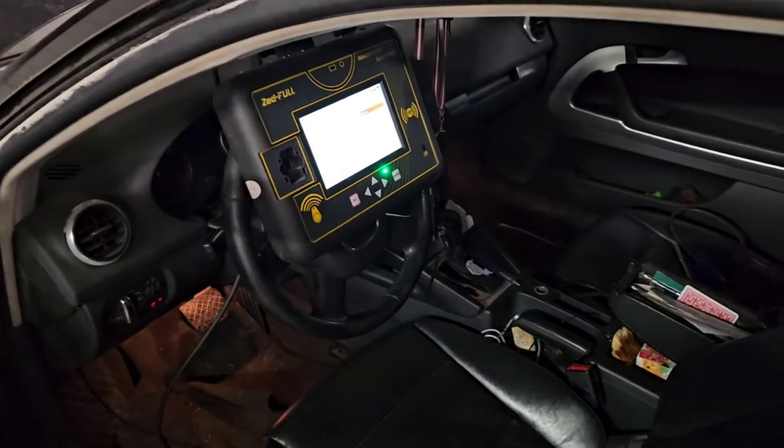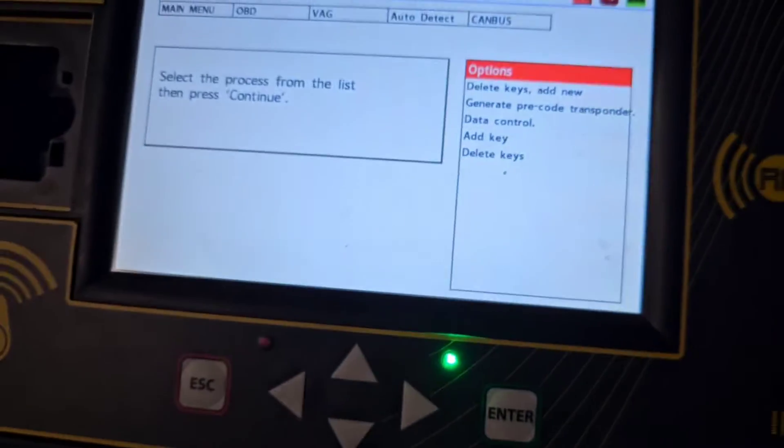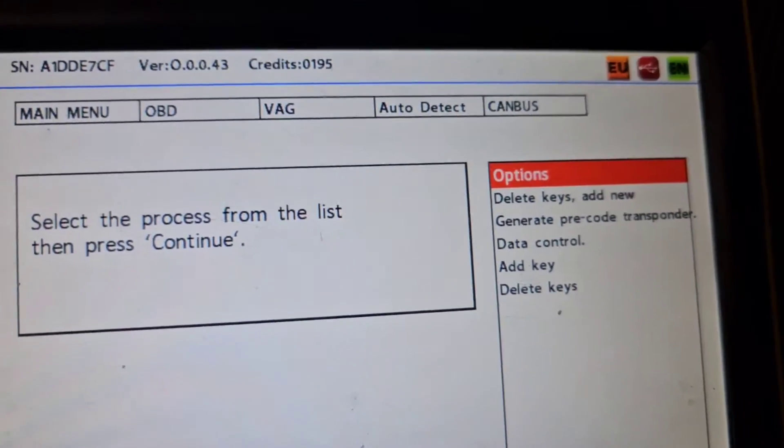Then we got the big daddy, and the big daddy is a ZedFull. Normally you switch on the ignition and you have the save button on, so you cannot do anything.